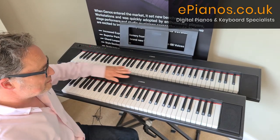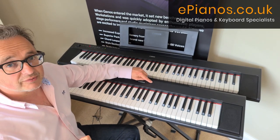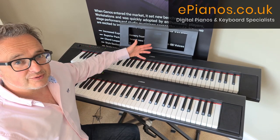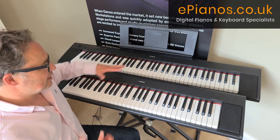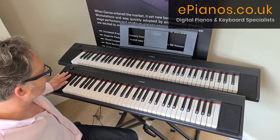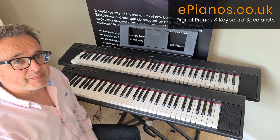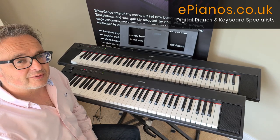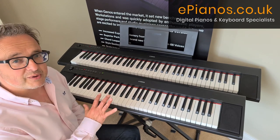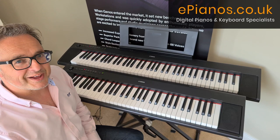Essentially two great keyboards — the MP12B in black or MP12W in white, and the MP32B in black or MP32W in white. The main differences are the 76 notes versus 61, the speakers, and the weight. Check out our website epianos.co.uk, click the link below for any questions, and we normally keep both in stock — order before about 1:30 and you'll get it tomorrow. Thanks for watching.